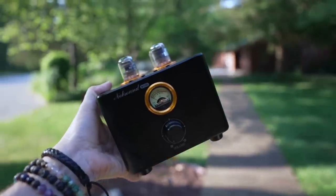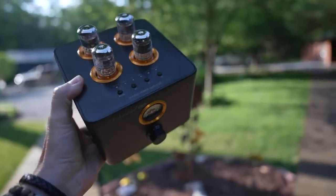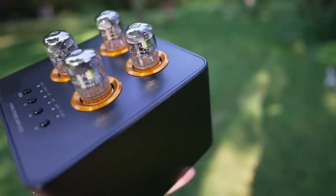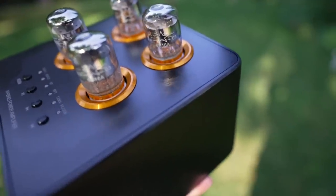One such manufacturer, Knob Sound — I think that's how you say it — wanted to send me their integrated amplifier. This is a hybrid design: it has four tubes and a Class D amp, a DAC inside, several inputs, a VU meter, and it looks like a little cube. Pretty cool looking — and it's $180.